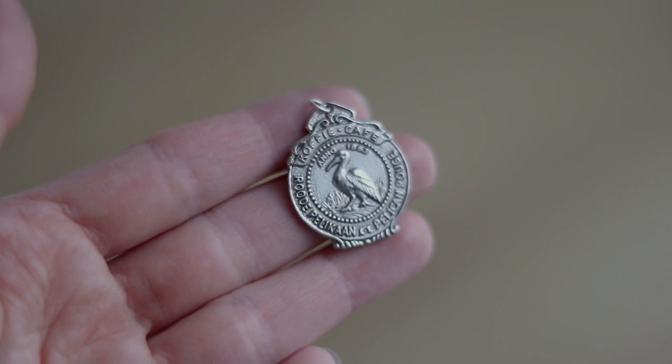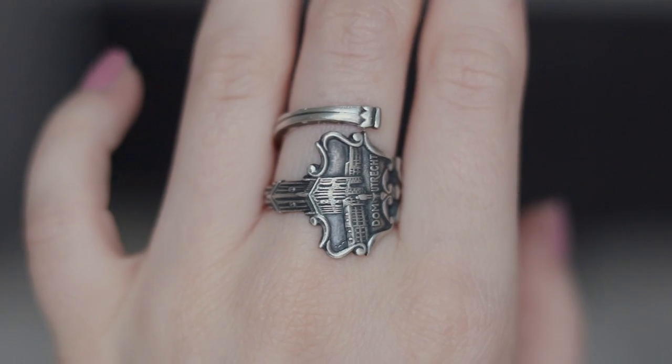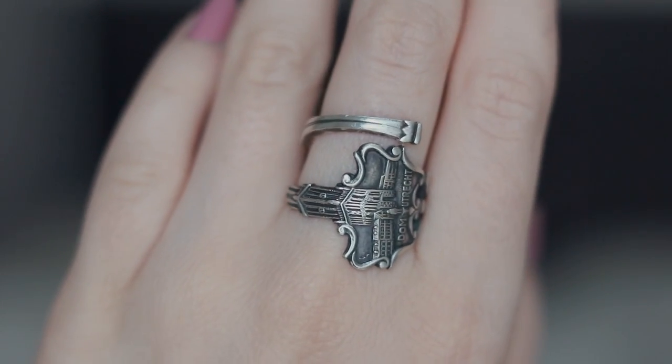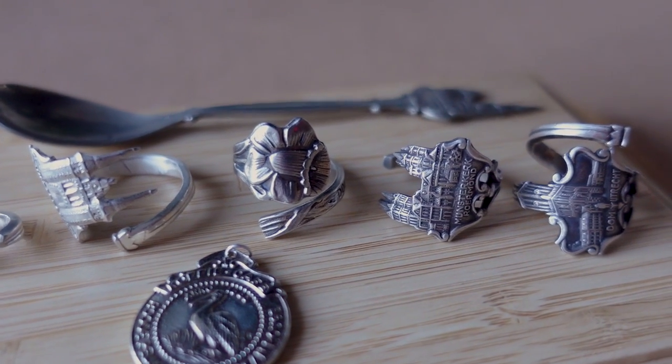I hope you enjoyed this video. Thank you so much to Pepe Tools for sponsoring this episode. You can find the ring bending tool by Pepe Tools in the description box below. Thanks so much for watching and I will see you in the next one. Bye!